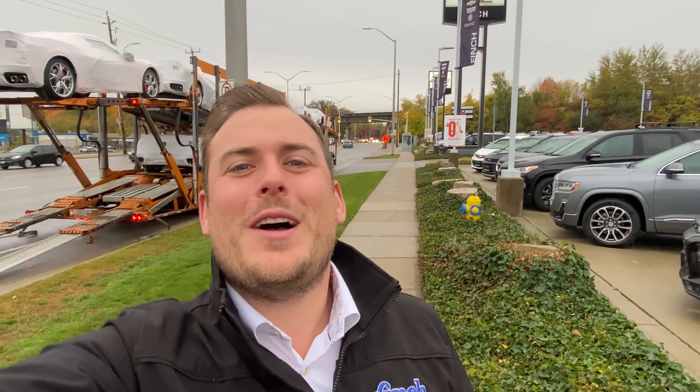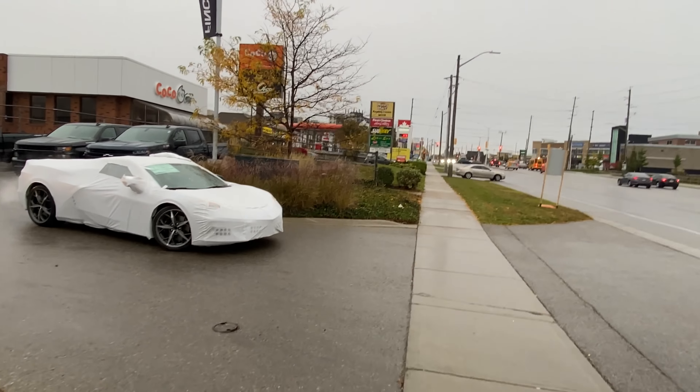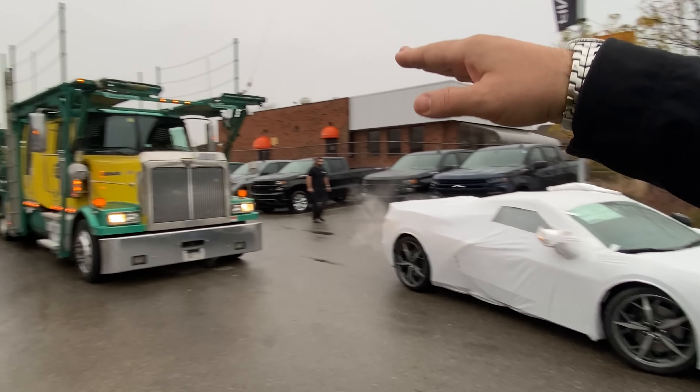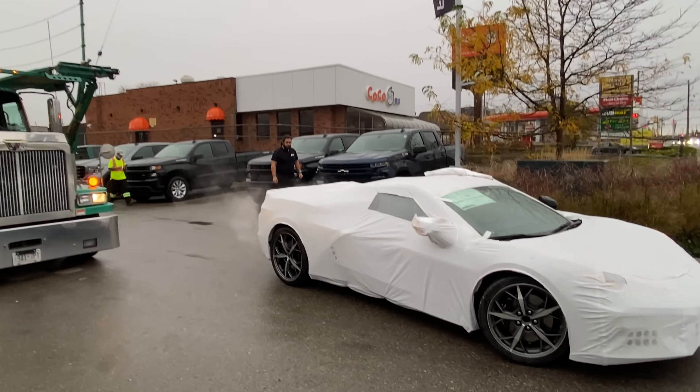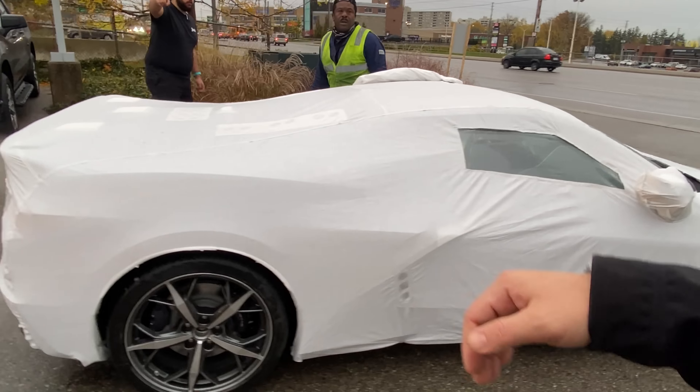What's up everybody, I'm Morgan Crosby, welcome to Carson Crosby. I've got an awesome episode for you today. Fish man is here with me right now unloading a convertible off of the truck. We've got another truck over here unloading pickup trucks — interesting thing, I know that we don't always talk about pickup trucks on my show.